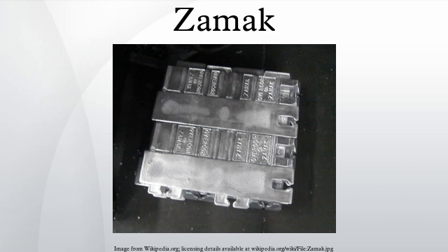ZAMAC III is the de facto standard for the ZAMAC series of zinc alloys, and all other zinc alloys are compared to this. ZAMAC III has the base composition for the ZAMAC alloys. It has excellent castability and long-term dimensional stability. More than 70% of all North American zinc die castings are made from ZAMAC III.